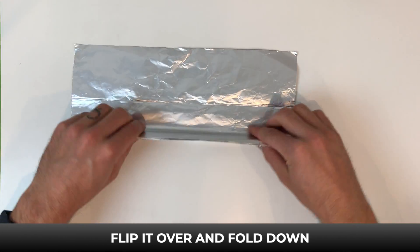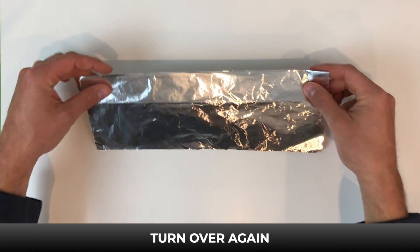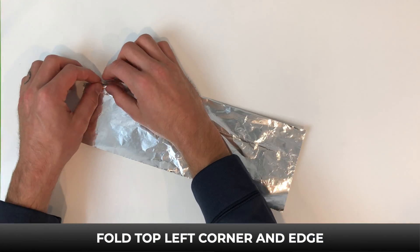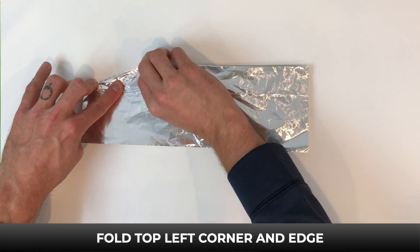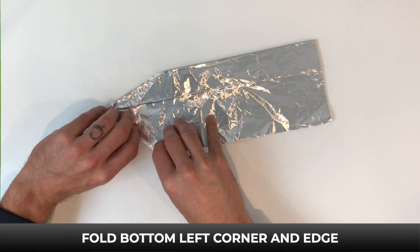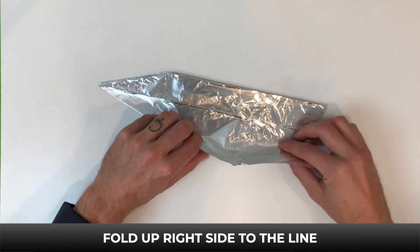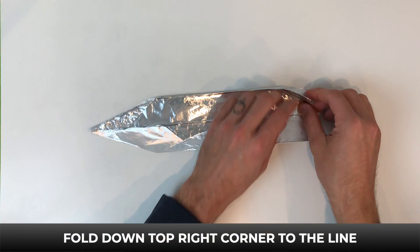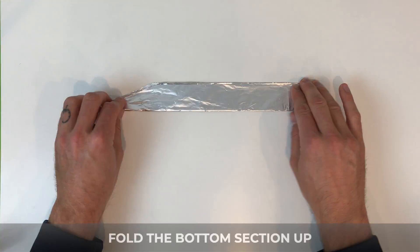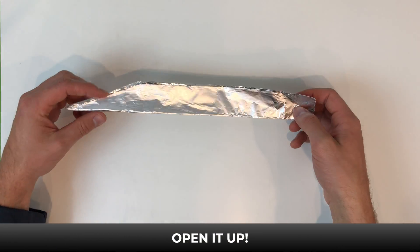Flip it over again and fold down, and turn it over one more time. Now fold down the top left corner and edge to the line, then fold the bottom left corner and edge up to the line. Now fold up the right side to the line and the top right corner down to the line. Then fold the bottom section up and fold the top right corner down on both sides. Now open it up.